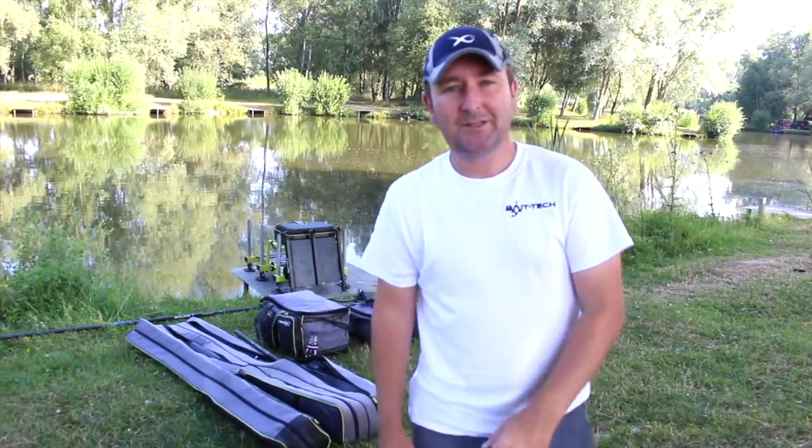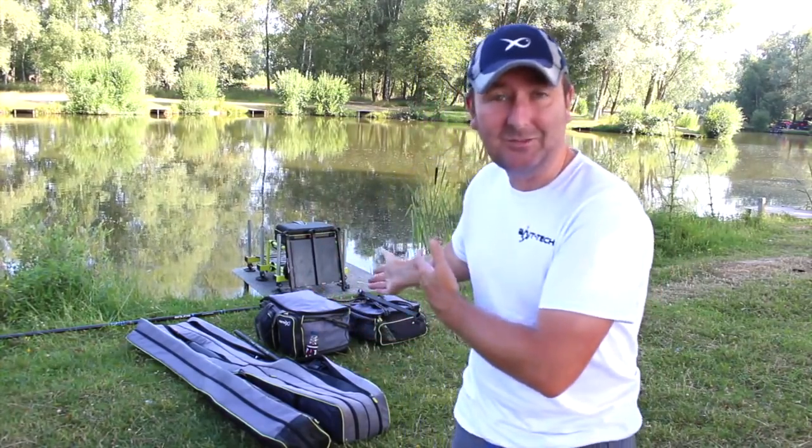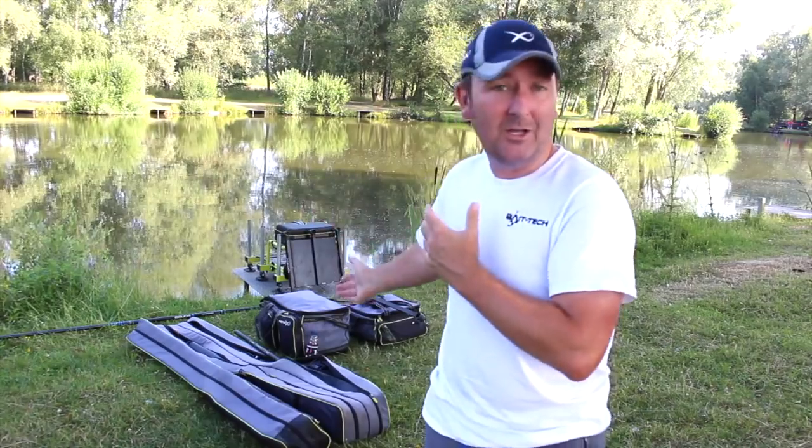There is so much luggage out there on the market today, all sorts of different brands with loads of different products. Whilst a lot of the items you see me using week in week out is kit you can just go out and buy, the way that we use them and what we actually carry in them is quite personal for each angler. A lot of people have asked me what I carry, so this video is really just to show you what I carry and how I carry it.